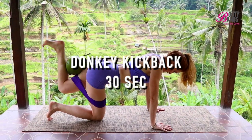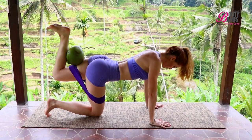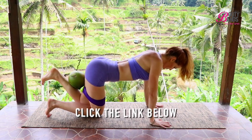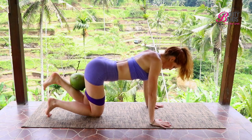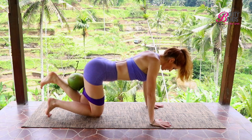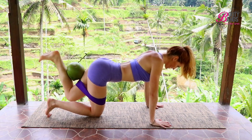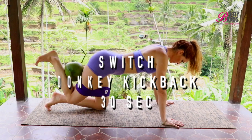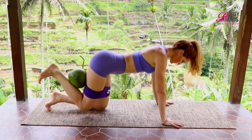Now we're into the booty part of the workout — this is our donkey kickbacks. I'm adding a resistance band, a booty band. If you'd like to grab yours to add a little more resistance, I highly recommend it — go to bootybands.com and get yours. You can also add a dumbbell or a coconut, whatever you've got, to get more of that lifted, round, fuller look. Repeat to the other side for 30 seconds, keeping your belly button pressed firm so you have a strong core as well.